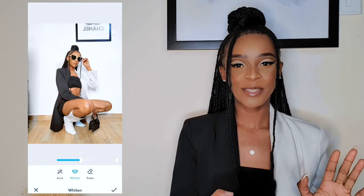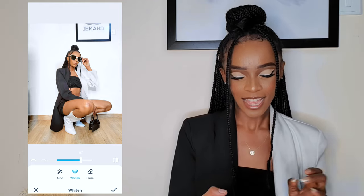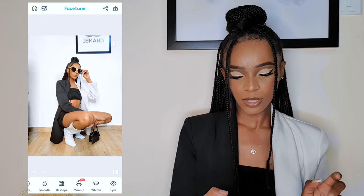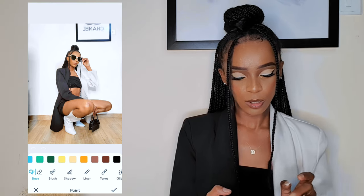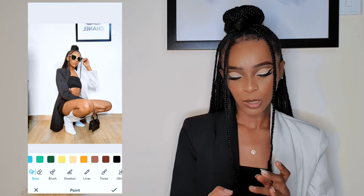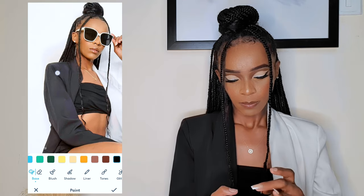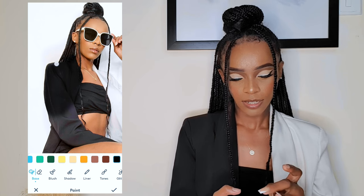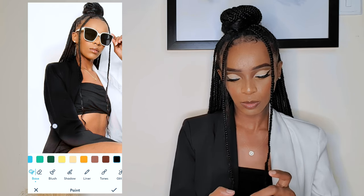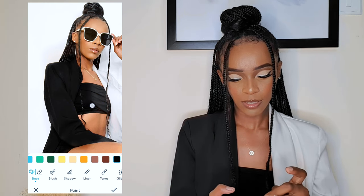This is how the picture is looking so far — it already looks postable but we're not done yet. Click the tick to save the changes. Another thing I like to do is Paint. Depending on the colors of your clothes, pick the color — for this picture it's black, so I pick black, and then I just color everywhere that is black. Remember to zoom into the picture; I usually zoom to the maximum.